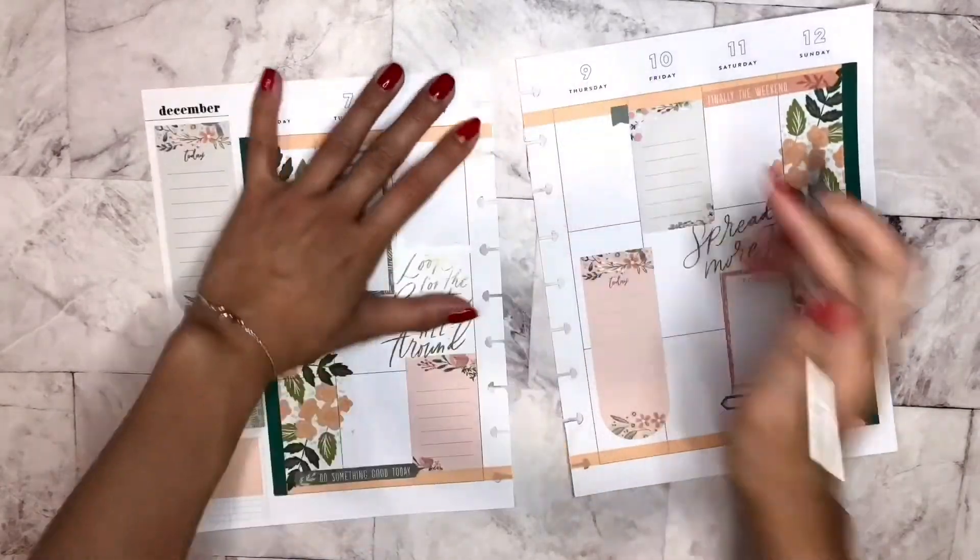Hey guys, it's Lorna from Kiznick Planning. Welcome back to my channel. Today I wanted to do a spread using the new sticker book, Keep Going. It's so pretty. I'm loving all of the stickers. The color theme is really cute. So let's get started.